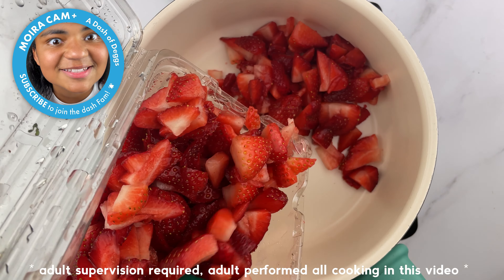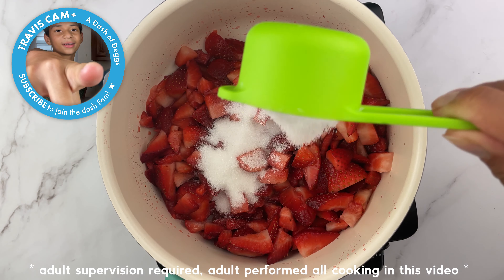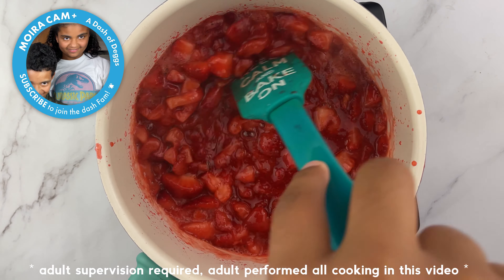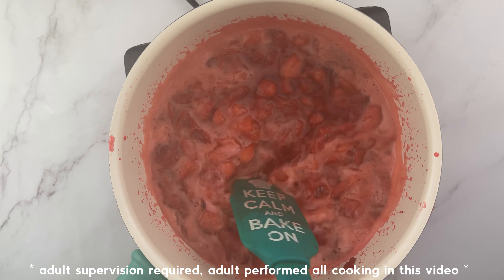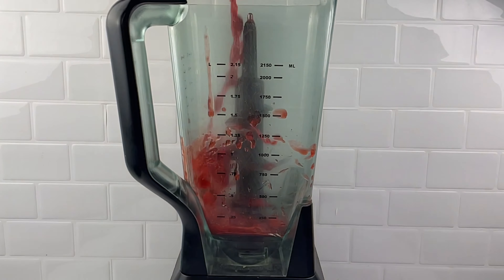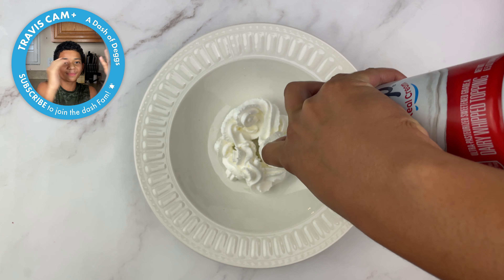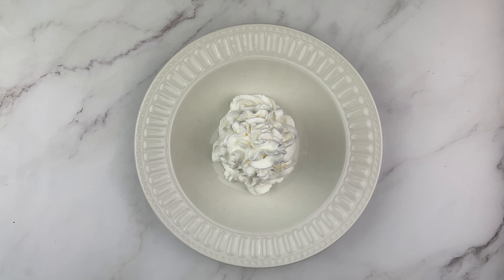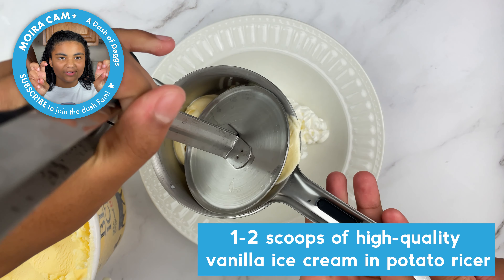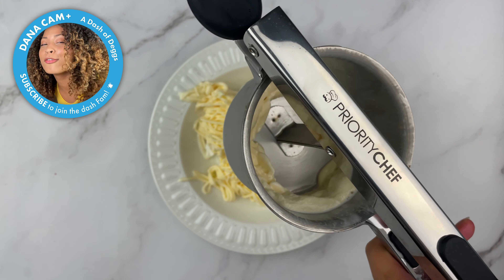To make the strawberry sauce, chop strawberries and add to a saucepan with half a cup of white granulated sugar and a squeeze of lemon juice. Cover and cook for 15 minutes, stirring often. Remove from heat and blend to puree the mixture. Then make a whipped cream base on a plate, put a scoop of vanilla ice cream in a potato ricer and press it through to make noodles.